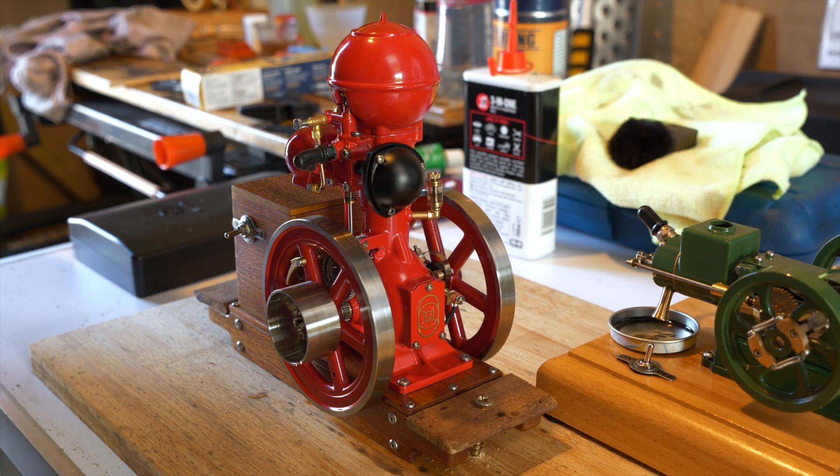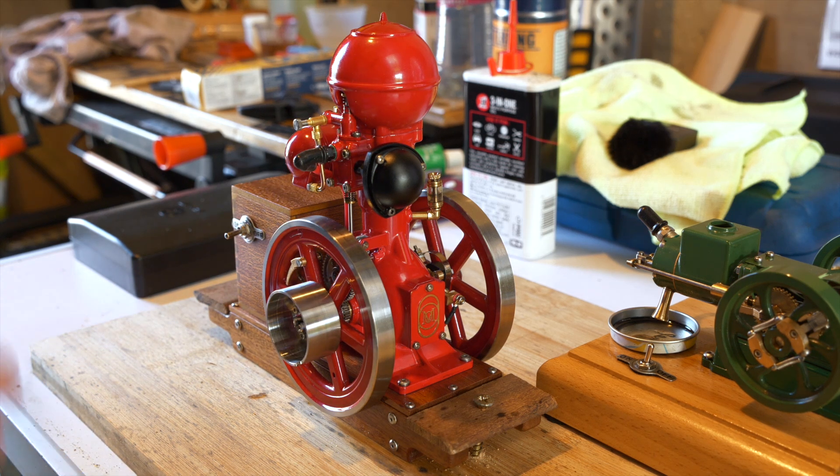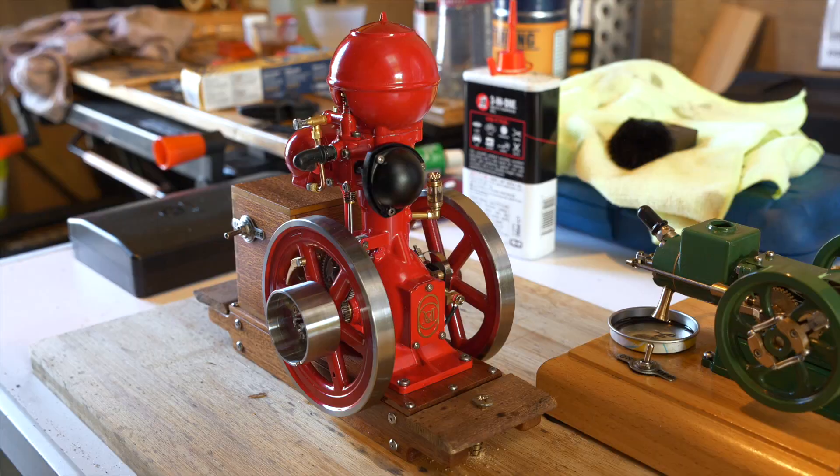The oiler here on the side is a total loss oil system, so there's no actual oil in the sump — it just runs down through channels into the crankshaft. It seems to work very well and she just runs absolutely beautifully.